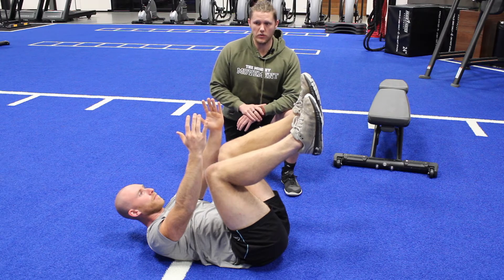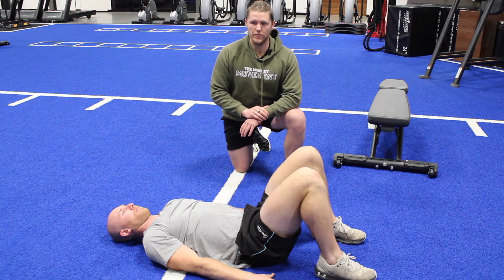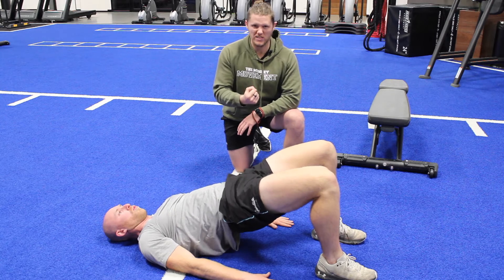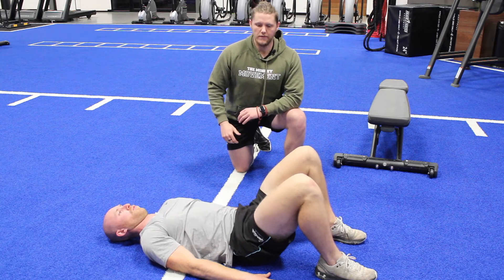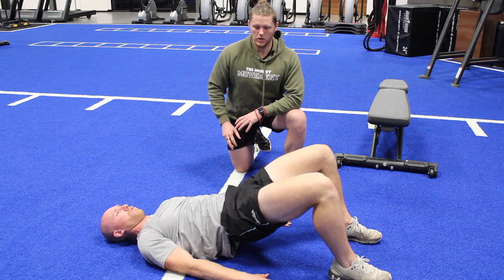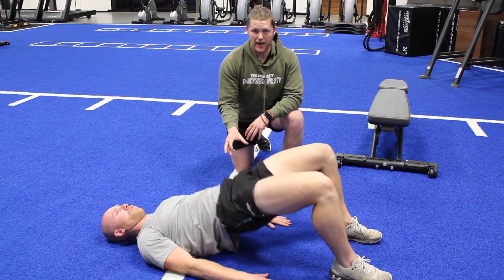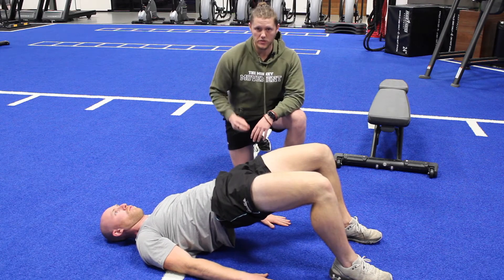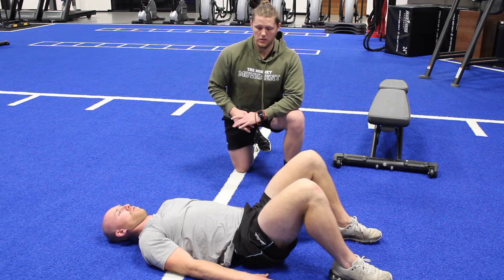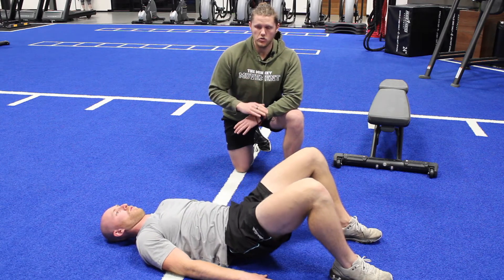From there, we go straight into a glute bridge. We go palms down to the floor and get into a bridge position. We're going to drive up with three-second negatives, focusing on squeezing those glutes. While we do this, we want to try and keep the core position that we just set, because that's going to set a standard and a base for doing our front squats, which is next to come. Three, two, one, drive.